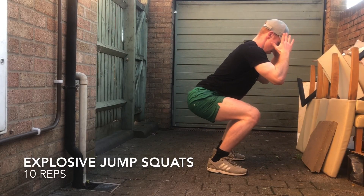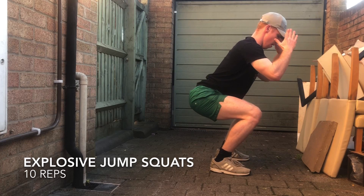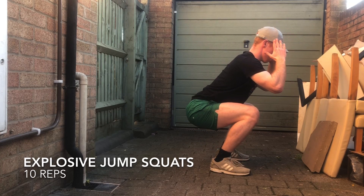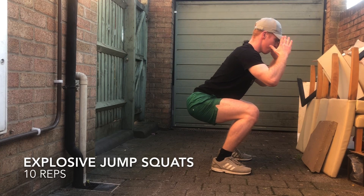First up we have explosive jumping squats. You want to explode with maximum power on each rep, and as soon as your feet touch the floor, you're controlling the negative phase of the squat.